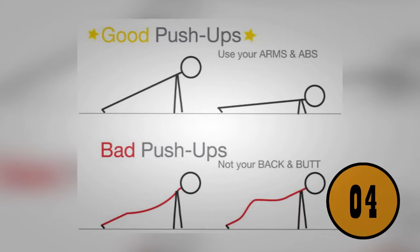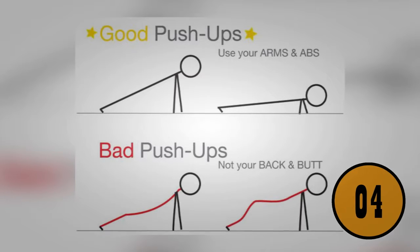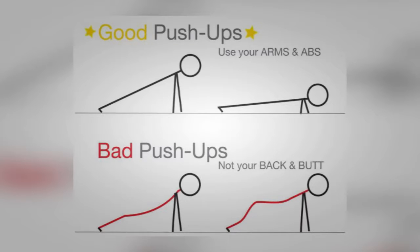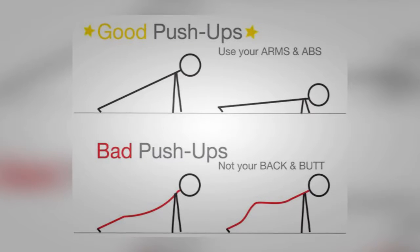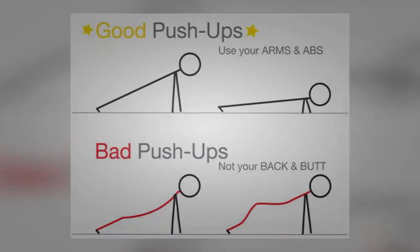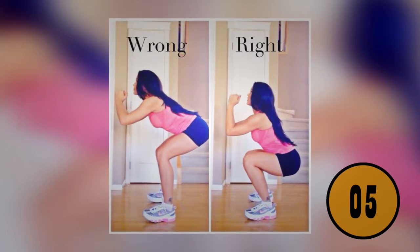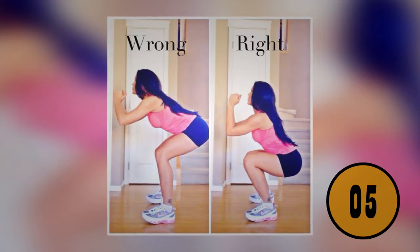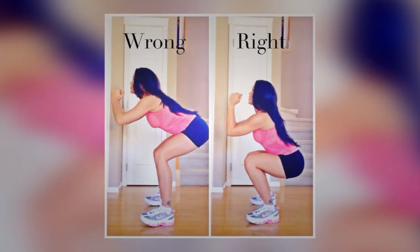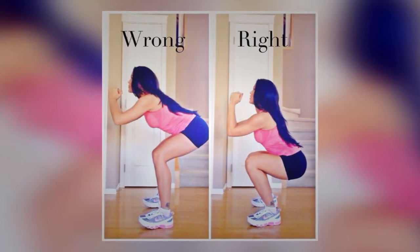You're doing push-ups wrong. A push-up is meant to work your arms and your core, so keep your back and butt straight and use your arms and abs to push yourself off the ground — your back should never bend. You're also likely doing squats wrong: if your butt is sticking out, you're not doing it right. Bend until your thighs are parallel to the ground to ensure you're working all the right parts of the body.